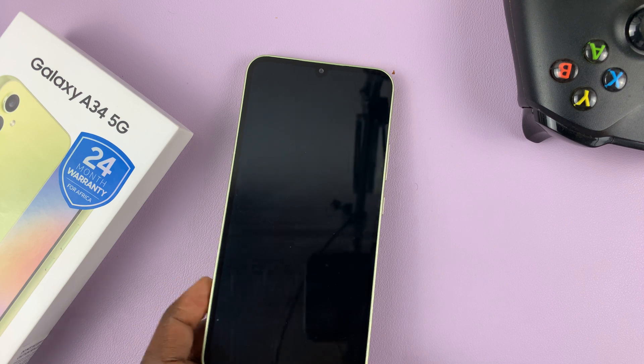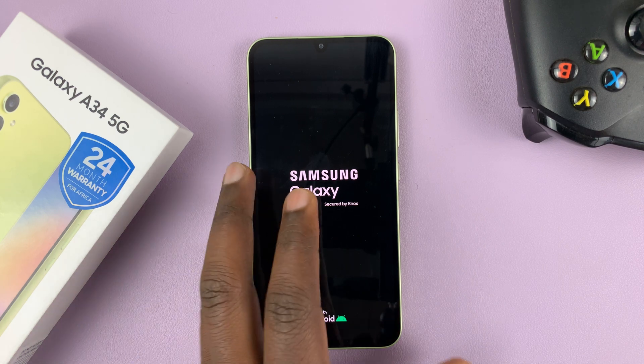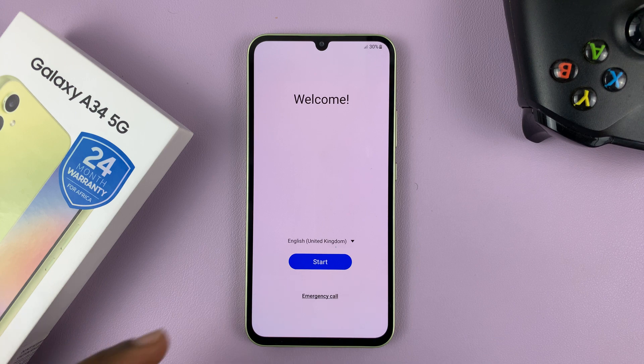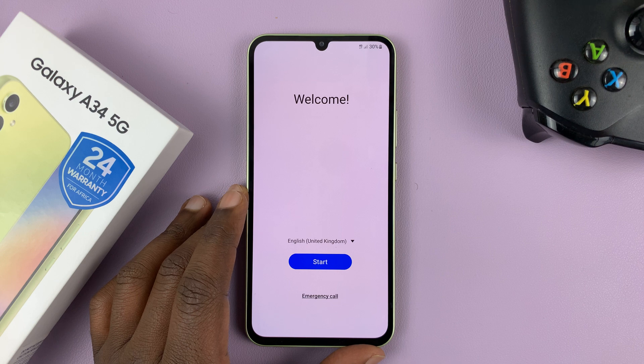That's going to reboot the phone having performed a hard reset. It should boot us back to the initial startup page where you can now start setting up your phone. Here we are on the welcome screen where you can now start setting up the phone afresh.